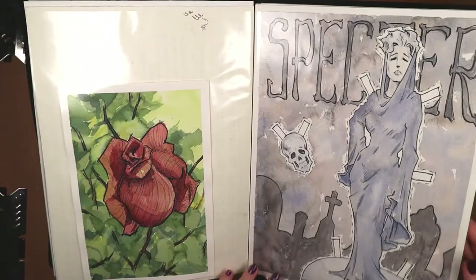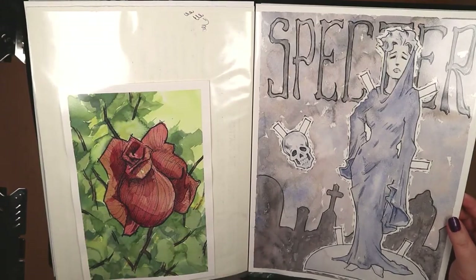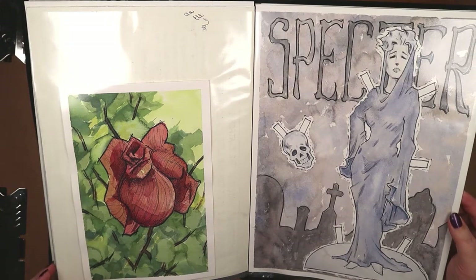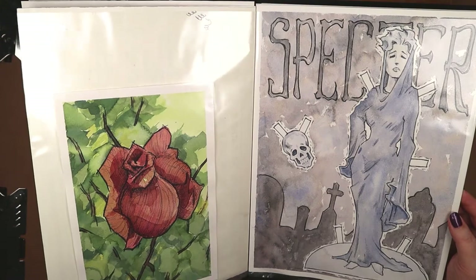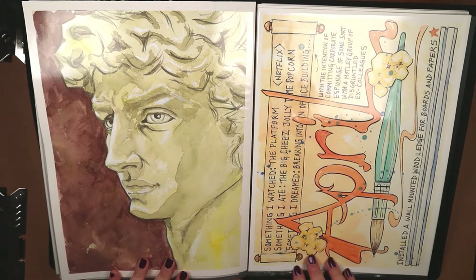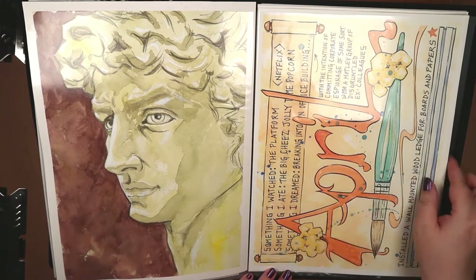This video is not sponsored in any way. I purchased these items all on my own. Just want you to know that, in case this comes across as some sort of sales pitch — it isn't. I'm simply sharing the storage solution that works for me.